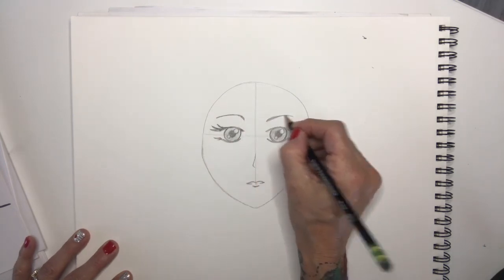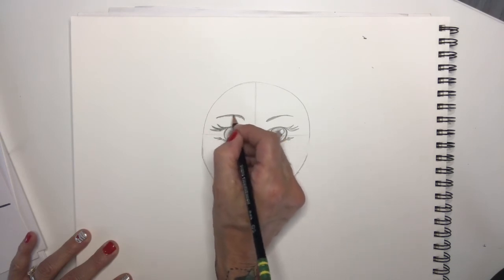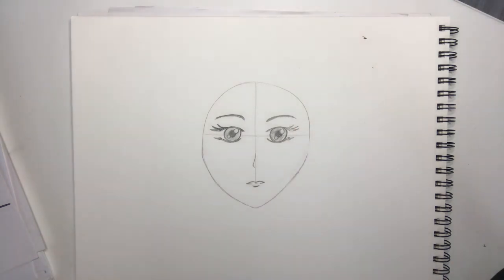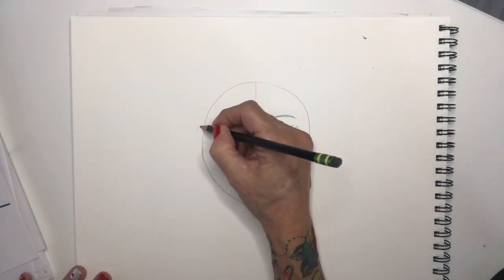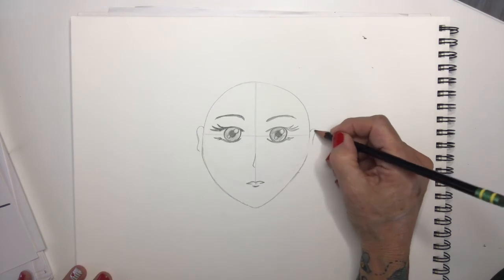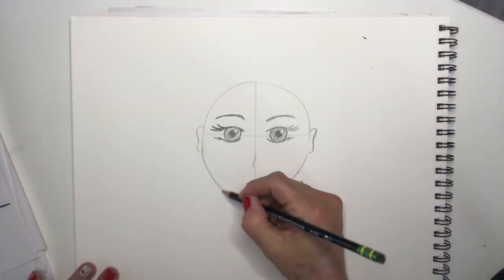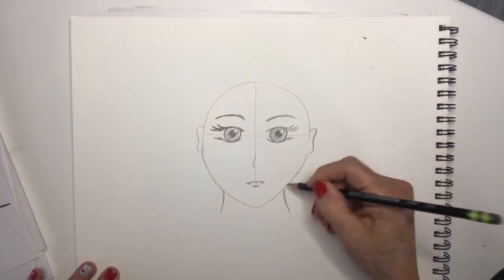Symmetry — I wonder how many times I've said symmetry in this video. A lot, right? If your ears are going to show, remember that's the midpoint for the ears, so draw little ears on there for now and see if they're going to show or not. Then get the neck coming down, starting right about here.